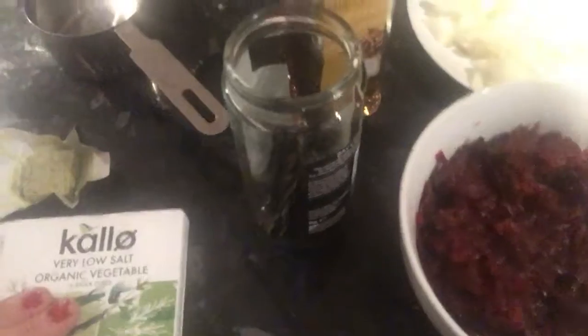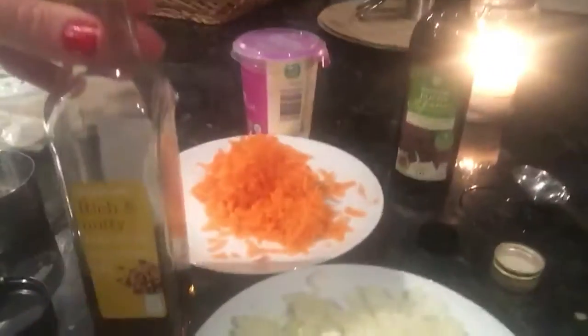And two tablespoons of balsamic vinegar. Salt and pepper, bay leaves, and cooking oil. So that's all the ingredients.